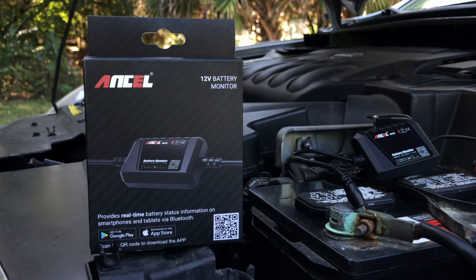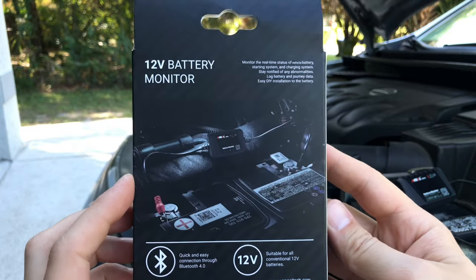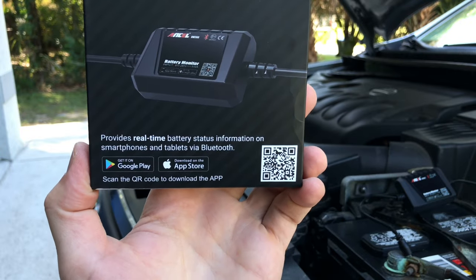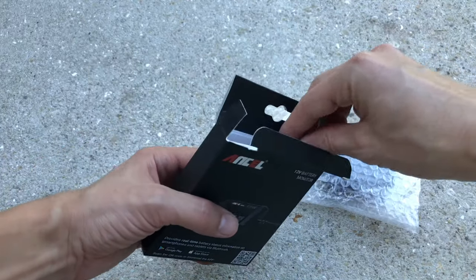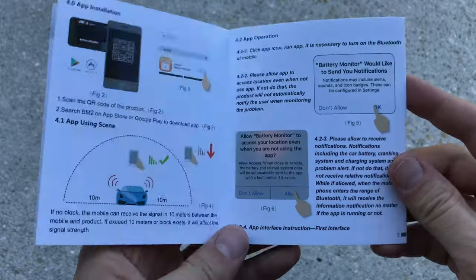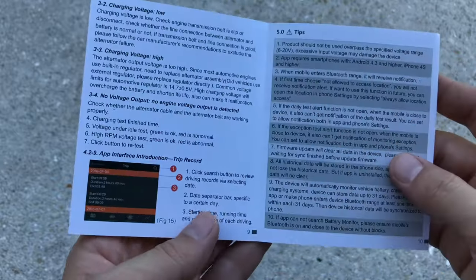This is the ANCEL BM300 Bluetooth battery monitor and tester. Let's go ahead and unbox and review this tool. The tool comes in a nice little black cardboard box with cool designs and some technical specs listed on the outside, along with a QR barcode to download the app from Google Play or the App Store. Inside the box we find the battery monitor itself and the owner's manual, which is printed on high quality glossy paper with colorful pictures and is very simple and straight to the point.